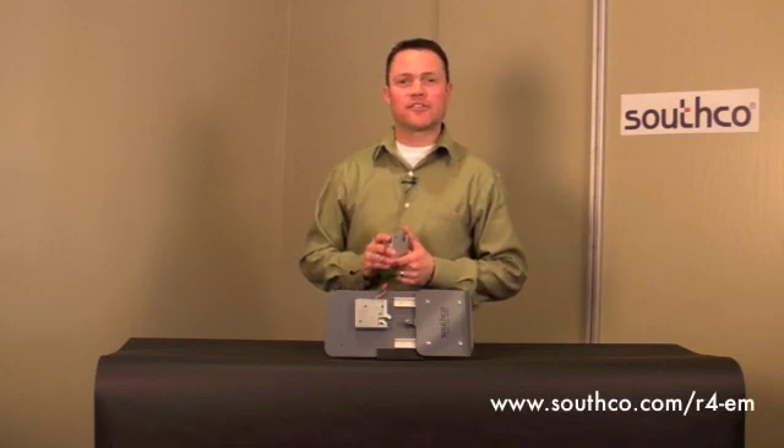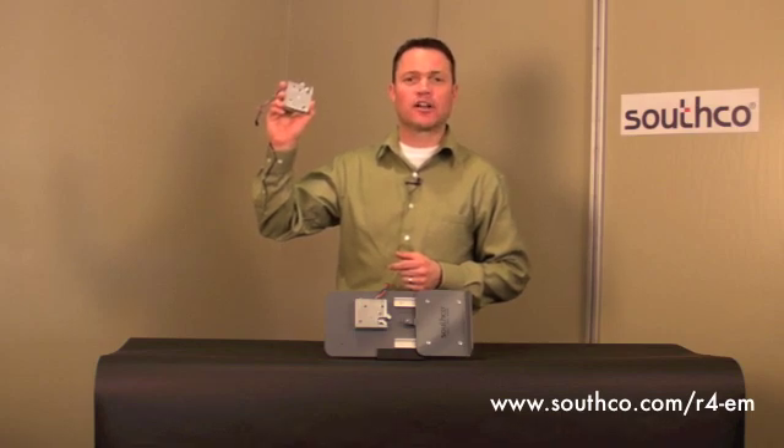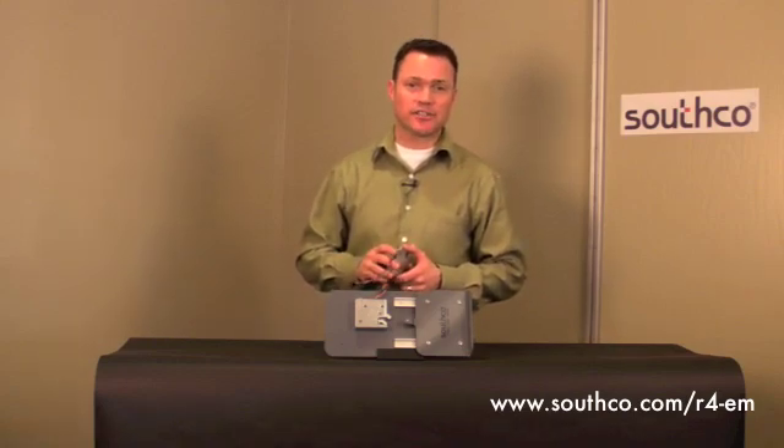Hi, I'm Mike Fay with Southco's Electronic Access Solutions Technology Group, and I'm here today to talk about Southco's R4-EM electronic rotary latch. This new and innovative solution from Southco combines our proven rotary latch technology with electronic release.